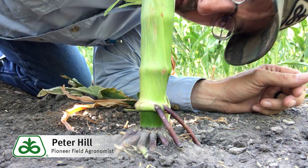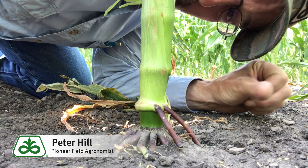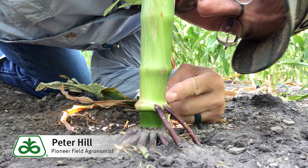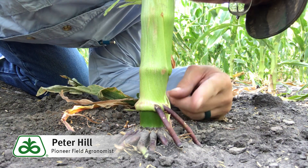Brace roots are those roots that obviously extend from a node or nodes, plural, from above the soil surface.